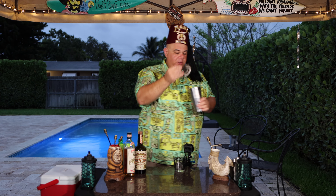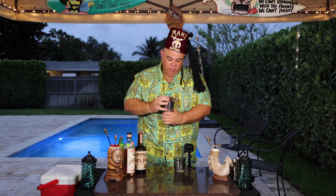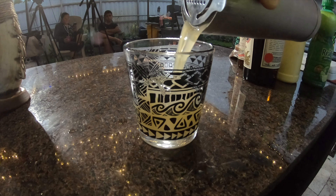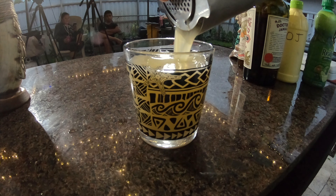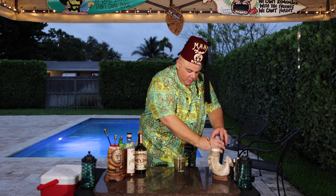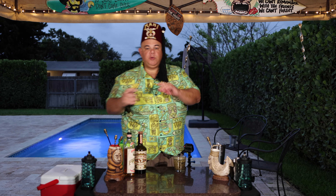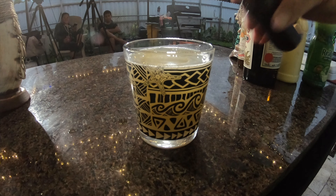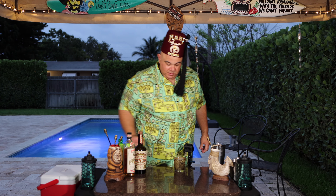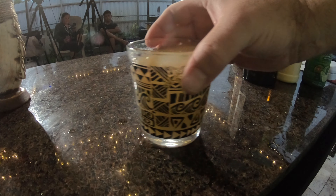Next we're going to get our strainer and pour that right into our glass. There we go — oh yeah, that fits nicely in there. The last thing we're going to do is add a couple dashes of Angostura bitters, just let them float right on top. That's all we got — stir it up a little bit. Oh, that smells so good.